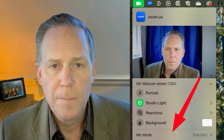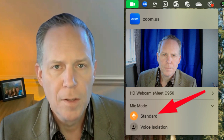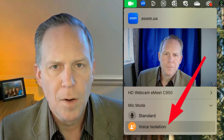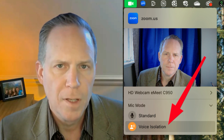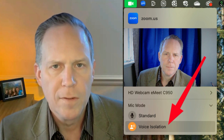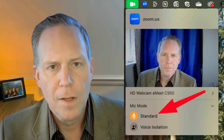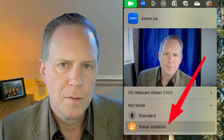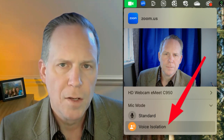So I'm going to switch back and forth right now. This is the standard mode as you can hear it. This is the voice isolation mode as you can hear it. You hear that difference that happens in the voice — it really loses a lot of that quality once you hit voice isolation. This is the standard mode again, and then this is the voice isolation mode again. You can hear that difference.